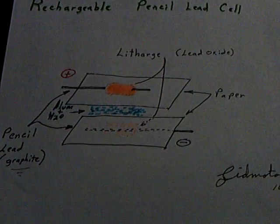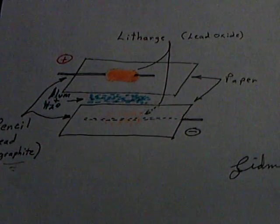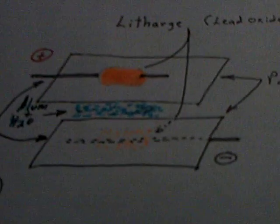It's pencil lead on both sides with the lithargy — I believe it's pronounced L-I-T-H-A-R-G-E — it's lead oxide. And then the alum and distilled water. This is mainly John Badini's contribution: it's this lead and alum that tip the scale, getting away from the sulfuric acid and using ammonium aluminum sulfate instead, with the alum and distilled water.